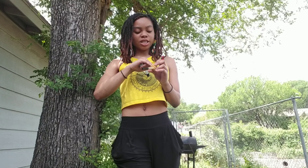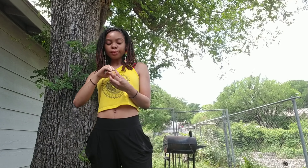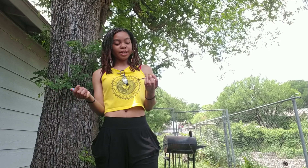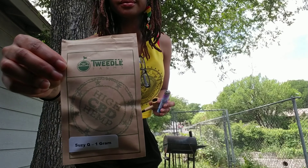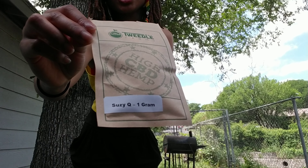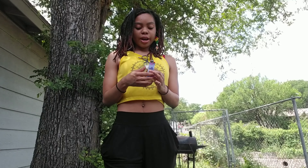Okay, all right guys, that is it for my video. Sorry, I was talking to my sister — she's like, 'What are you doing?' As you can see it smokes great, no high of course, just a little reset and relaxation. And there you have it — it is from Tweedle Farms, Suzy Q, one gram. That's it for my video, peace, love, and happiness, have a grand day wherever you are.